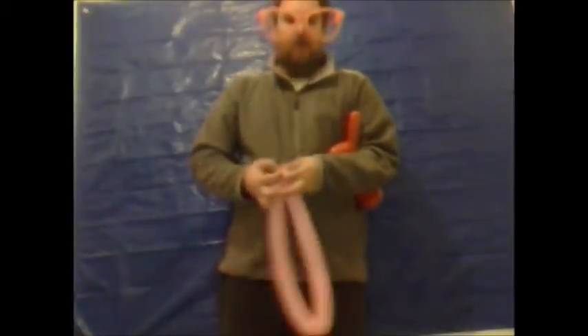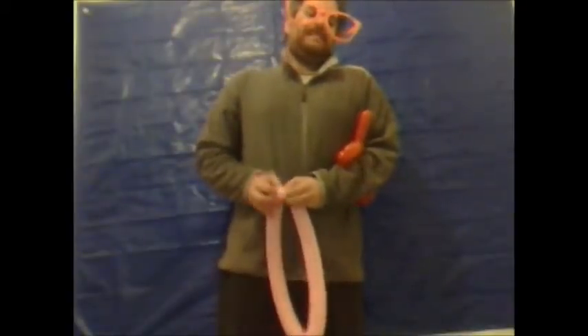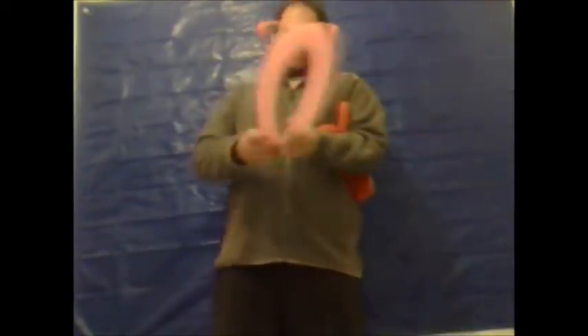I've actually put a hole in this balloon, so what I'm doing now you need to ignore — you don't need to do this. I'm just dealing with the hole in the balloon, but it looks like a big stick.